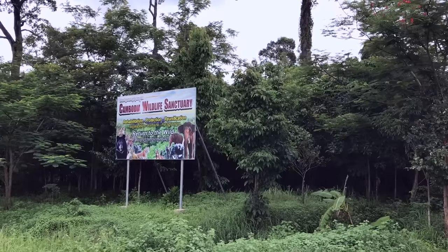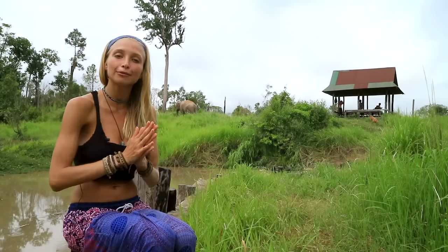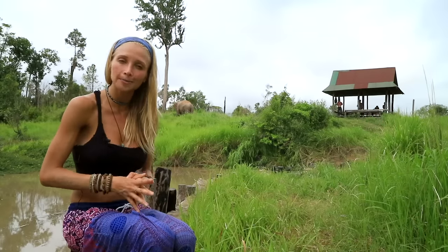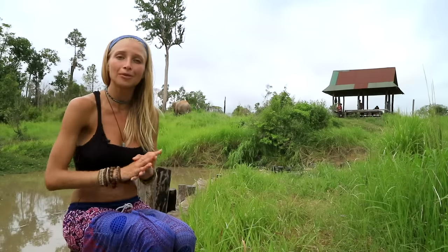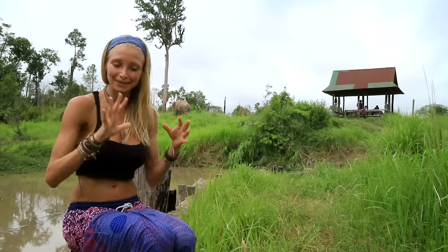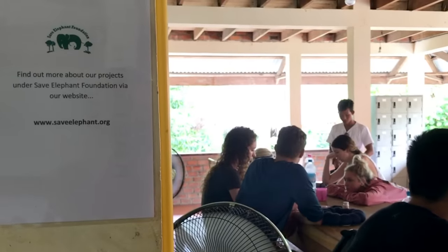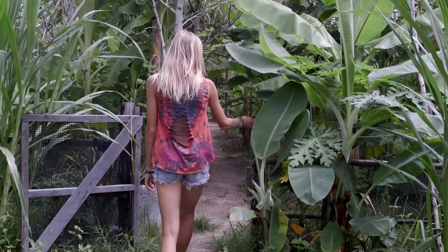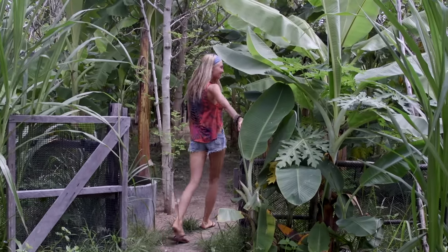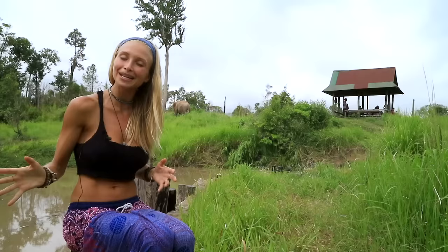Hey guys, welcome to beautiful Cambodia. We are at the Cambodia Wildlife Sanctuary. I've got three beautiful elephants behind me. These elephants have recently been rescued from logging camps, so for the first time in their whole life they're feeling what it's like to be free and at peace — and it's truly a beautiful thing to see. Today they're actually going to be joining us for our vinyasa peaceful elephant flow.